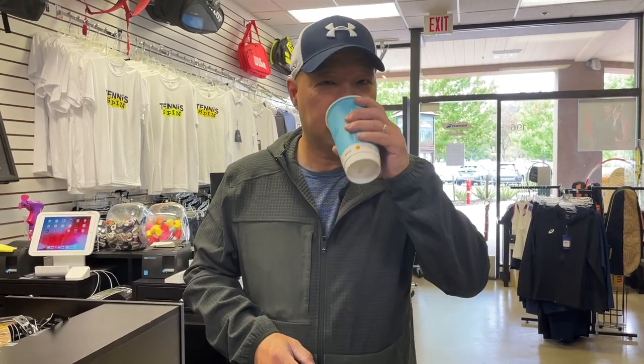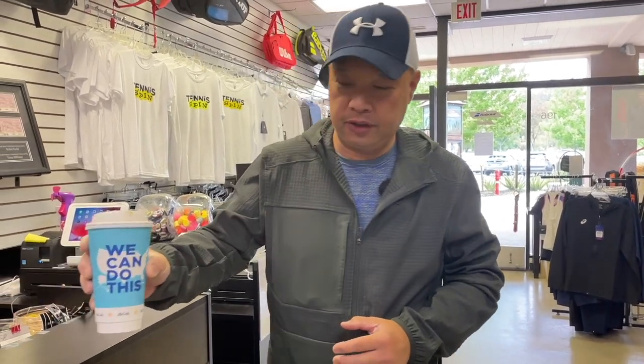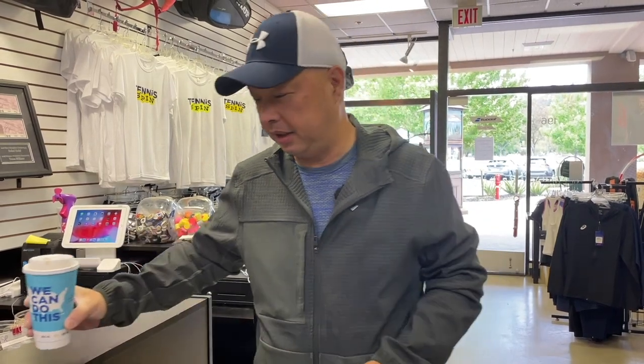All right, guys. So, the moment you've been waiting for — me drinking this coffee. We can do this, guys. You want to support my coffee habit? The network is Buy Me A Coffee. You know who I am — Tennis Spin. Buy Me A Coffee, backslash, Tennis Spin. Link is below. Thanks in advance.